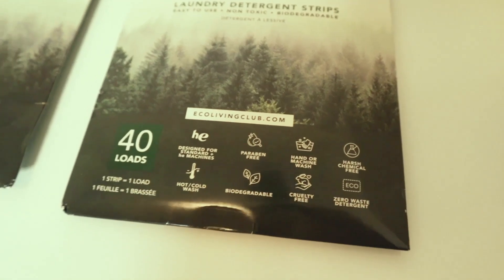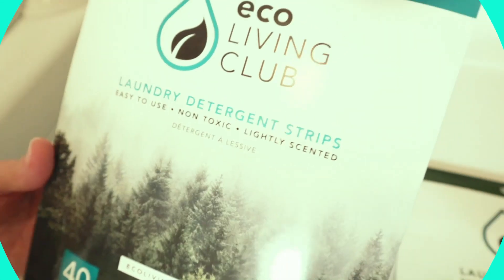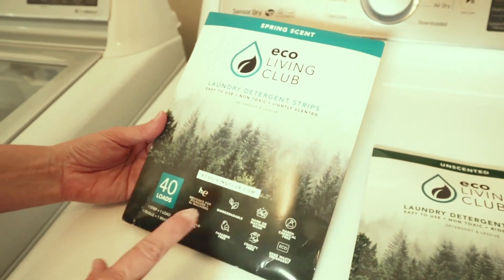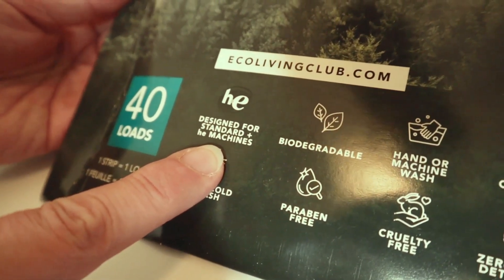It reminds me of Oregon, but maybe it's Canada. We have the Spring Scent Eco Living Club Laundry Detergent Sheets. These are non-toxic, lightly scented, and can be used in regular machines or HE — the high efficiency.